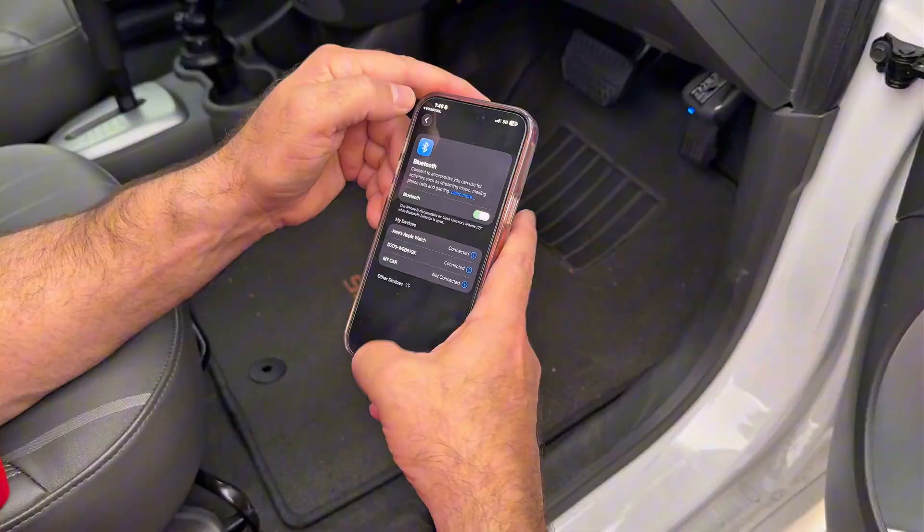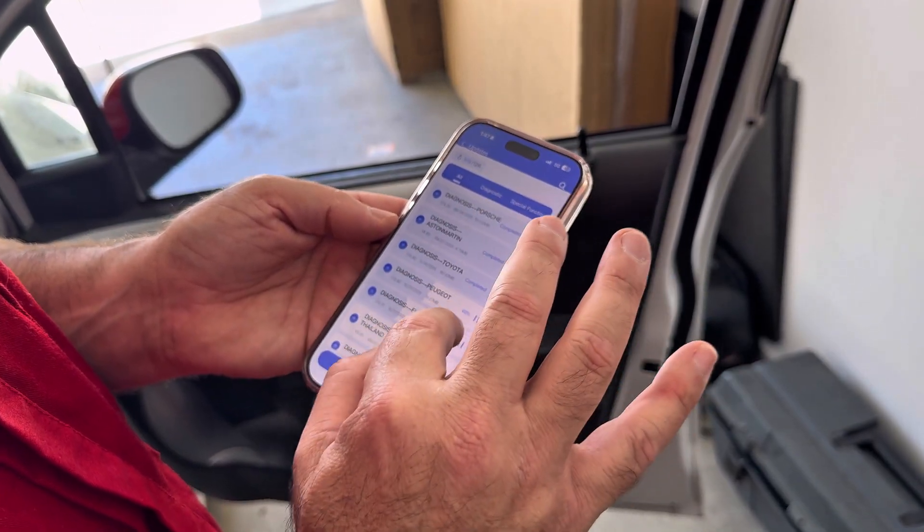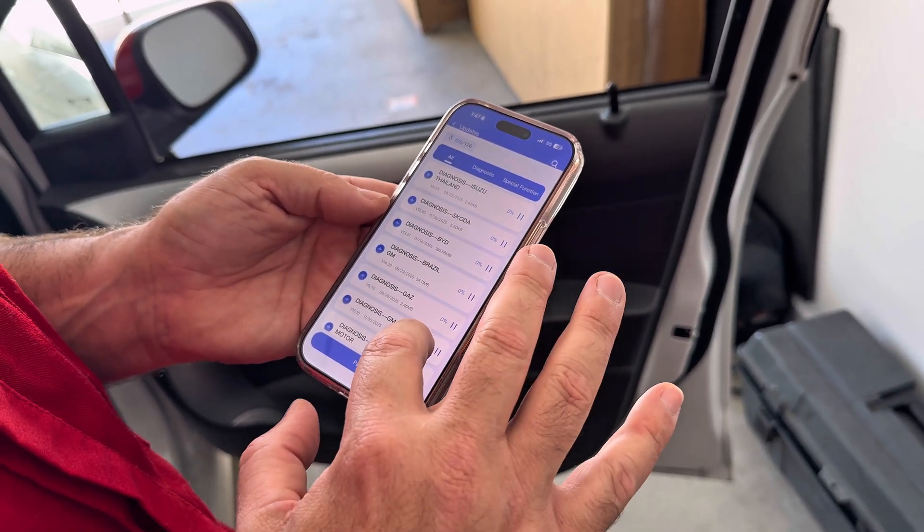We are officially connected. Let's check for updates. I'm going to update everything. I want to see Diagnosis — Toyota, Peugeot, Fiat, Isuzu, Skoda. It has BYD as well, very nice.